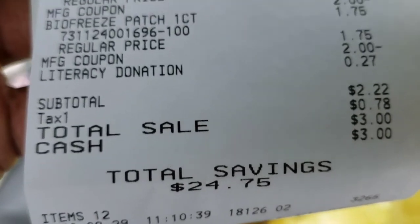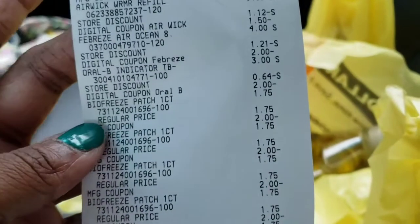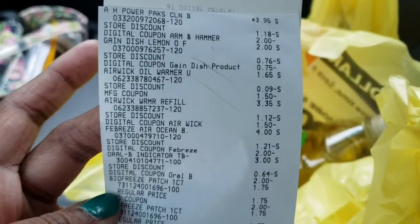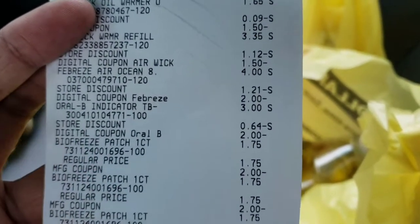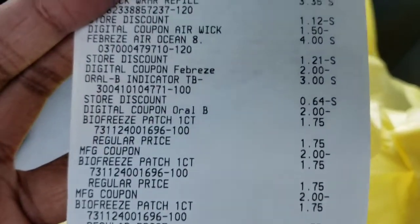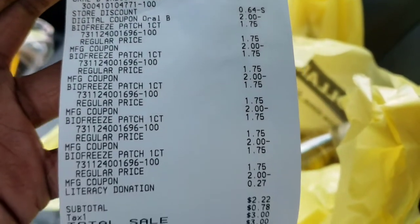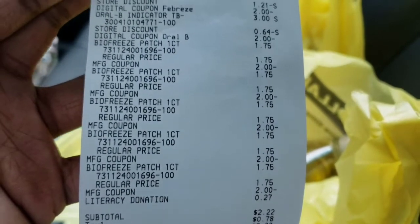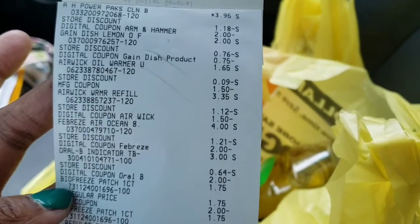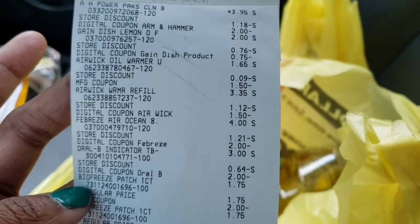My subtotal was $2.22 — I paid $3 in cash. I saved $24.75 on 12 items. I paid $3 for 12 items, so this was a fantastic deal. In my Google Doc there are some other transactions you guys can do — I didn't include this one because I just pieced it together when I came to the store. There are some all-digital deals you can take advantage of today. Thanks so much for tuning in — don't forget to like, comment, share, and subscribe. Until next time, peace out!